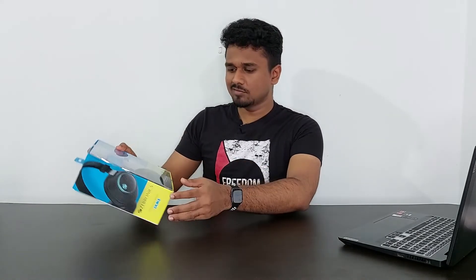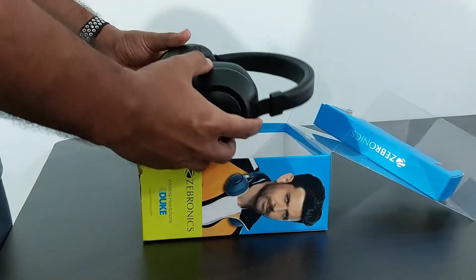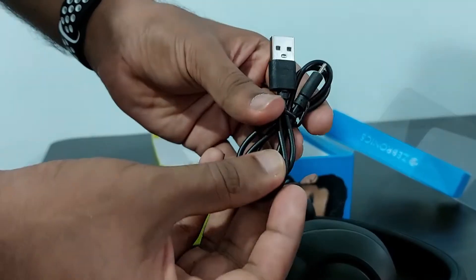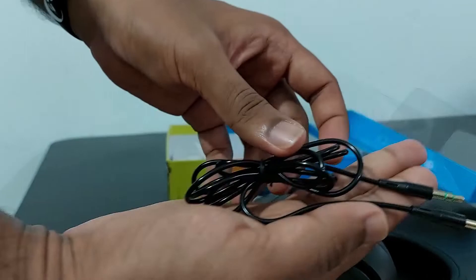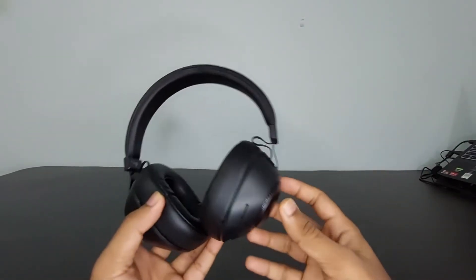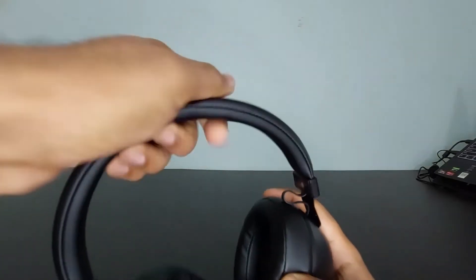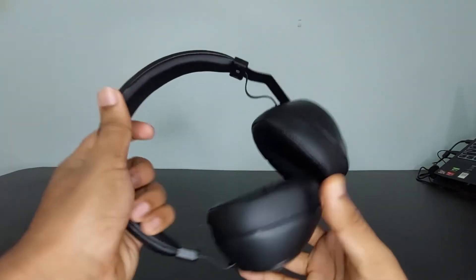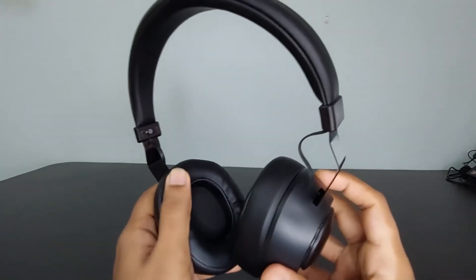Last but not the least, we have the wireless Bluetooth headphone from Zebronics — the Zebronics Zeb-Duke. Inside the box we have the main product, a user manual, a micro USB cable for charging, and an aux cable. The main body is made up of plastic with a matte finish. The headband is adjustable and made of durable steel. The cushioning on the headband is soft, but on the ear cups it's super soft.